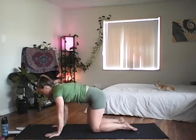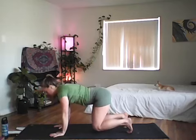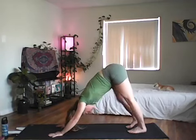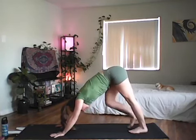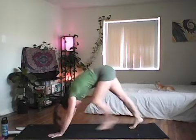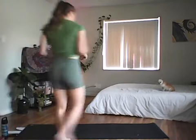Now we'll warm up with sun salutation. From tabletop, tuck your toes, lift your knees, take a deep breath in, exhale stand your hips up and back into downward facing dog. Take about five deep full breaths here — pedal your feet out, lengthen the back of the legs. Every inhale reach up through the sits bones, every exhale reach down through the heels, releasing the low back.